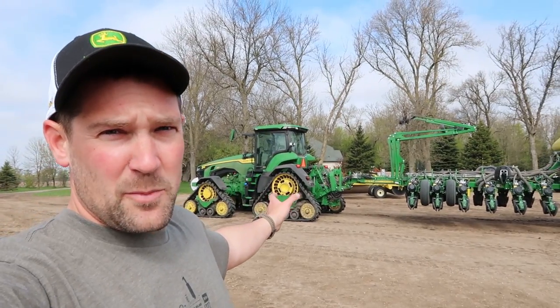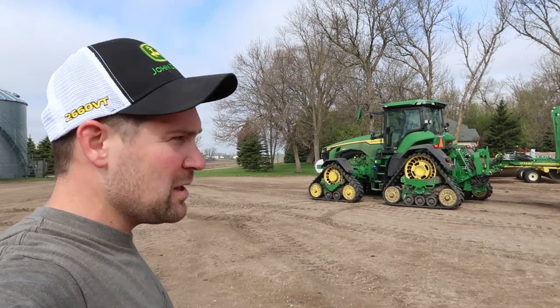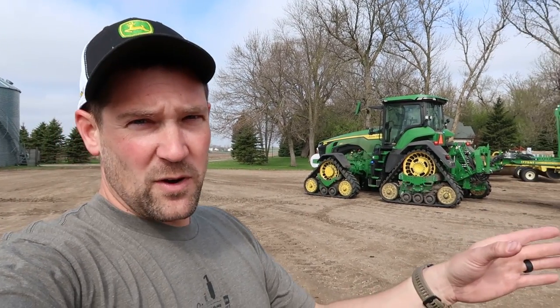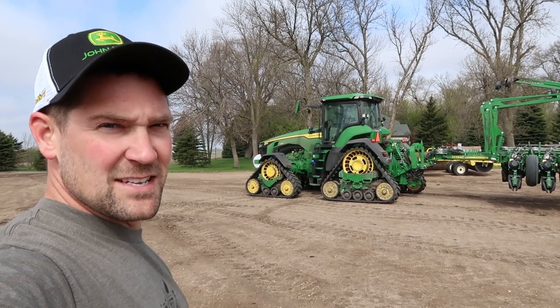I'm going to take this 8410RX over to Midwest Machinery in Glenwood, drop off the ExactEmerge planter, and pick up a 2660 VT tool. Then I'm going to head up the road to my buddy's farm, drop that thing in the ground, and see what kind of horsepower this thing has — see what it'll do.